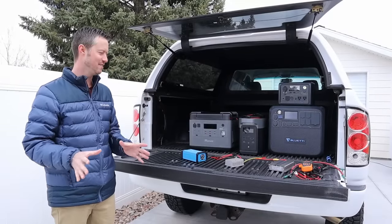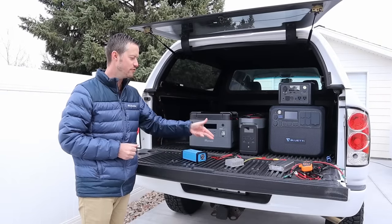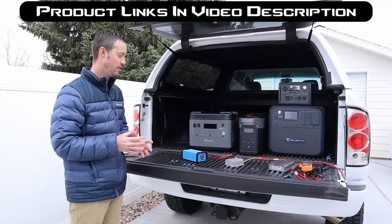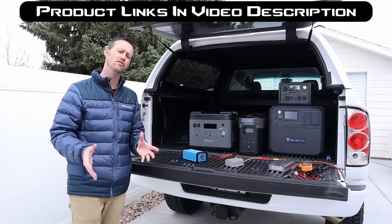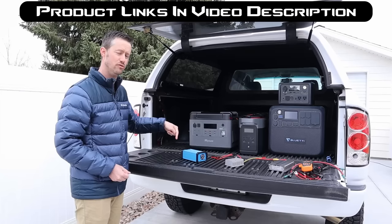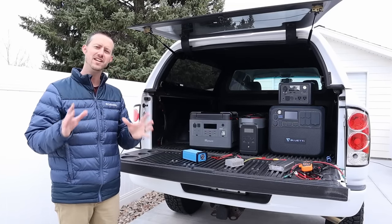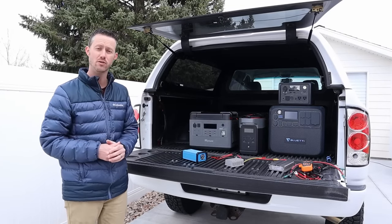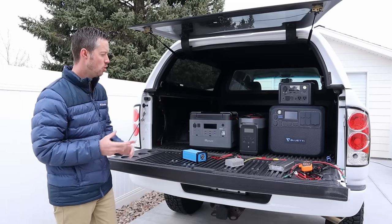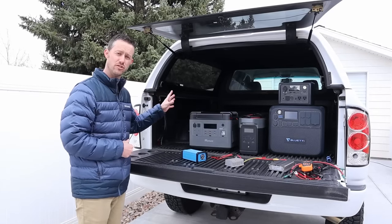After a ton of testing, pretty interesting results. We have three different boost converters with three different price points, and they all have different use cases. If you wanted to charge your large power stations using boost converters, which one would you choose? There are many different ways to charge your power stations — I always prefer charging with solar. You could also charge with an AC generator or even using an AC inverter on your starter battery.